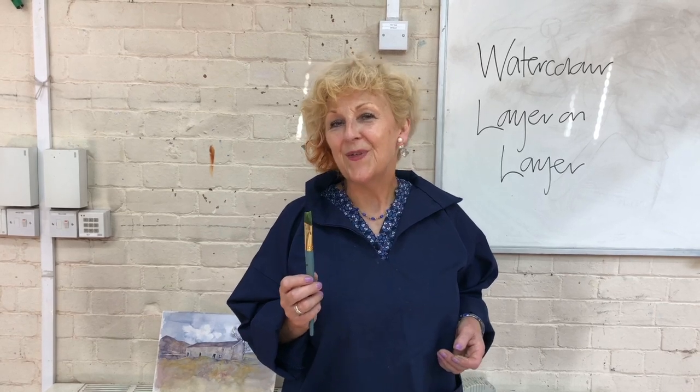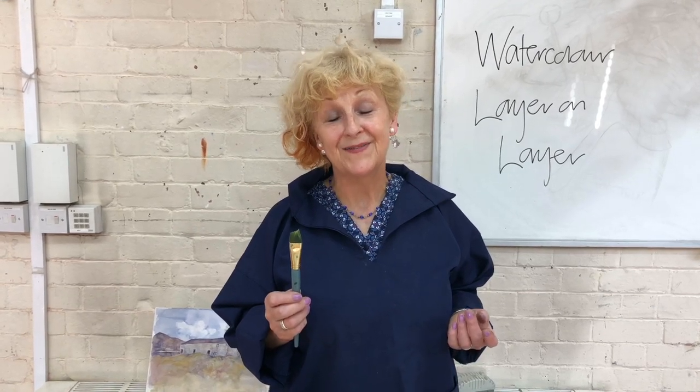Because if you're thinking, am I an improver? — you probably are. Hopefully by the end of the course you will be more than an improver and very competent in your own right to paint creatively.